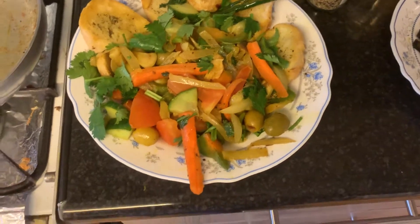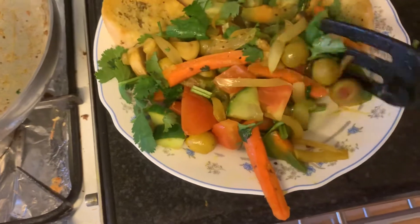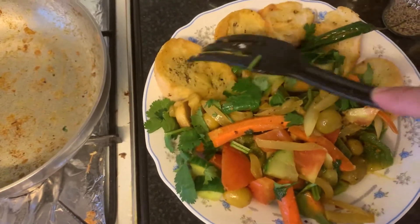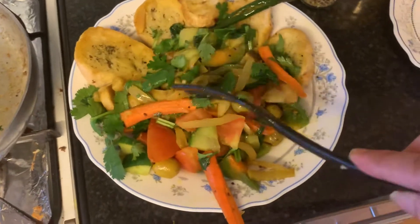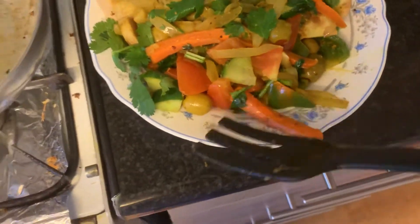As you can see, I just made it. I just want to show you, share with you. So I got the garlic bread from the supermarket, just fried it a bit. And this is the olive stir fry.